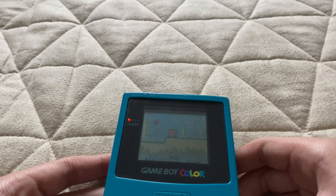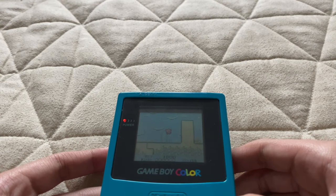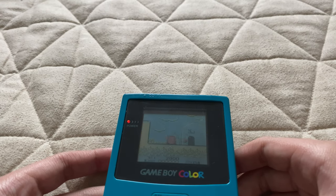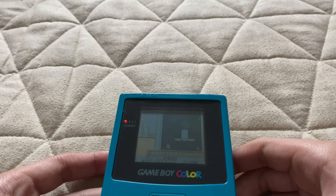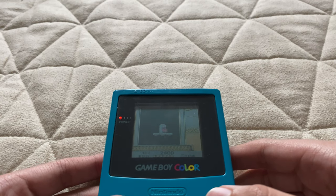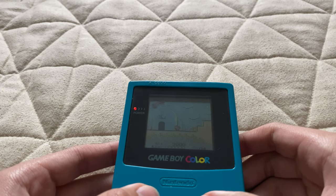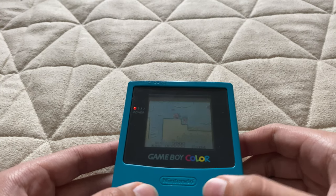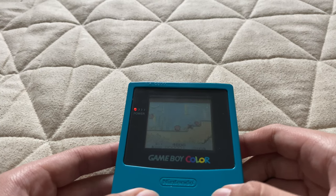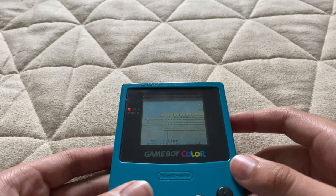For the Game Boy Color, it makes sense that they made it full color. But backlit? I don't understand why they didn't, but I guess it was just to make it more affordable and cheap. Even though Kirby looks pink like he does today, when the game came out on the GBA it was actually great.